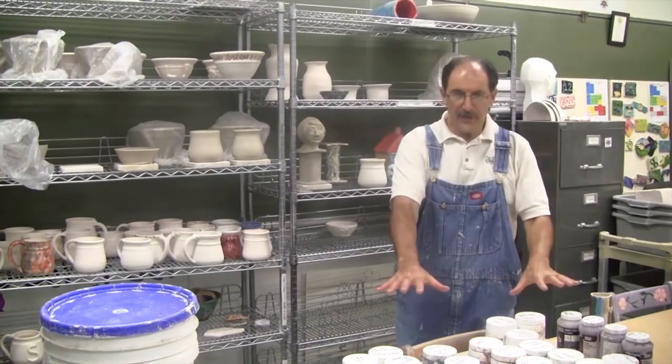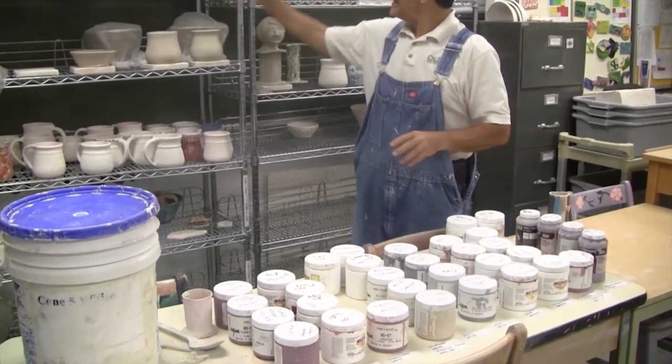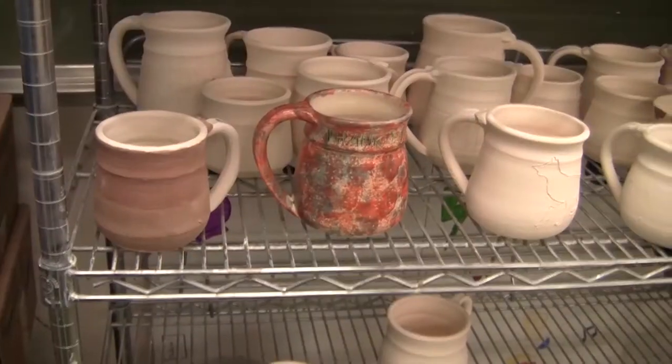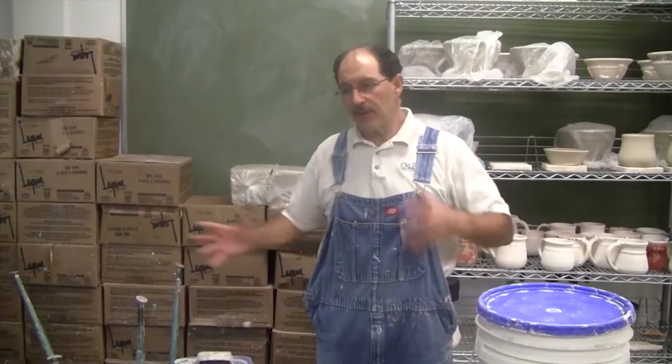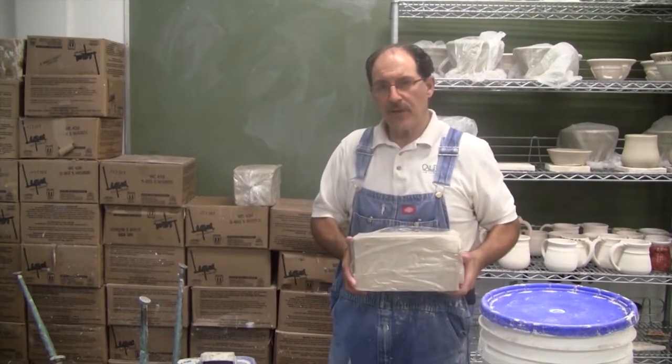At the front of the class there are the cone five glazes — you'll learn more about that in the glazing video. There's also a rack where I keep a lot of miscellaneous stuff for the class. At the front of the class we also store the clay, the new clay we get, and we use this for a few of the projects.